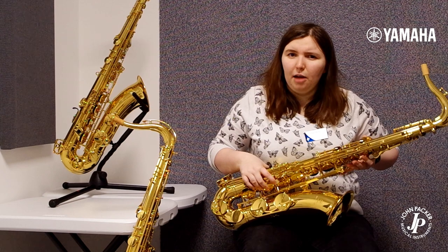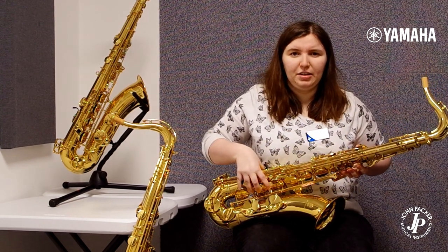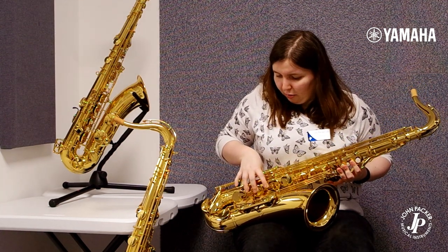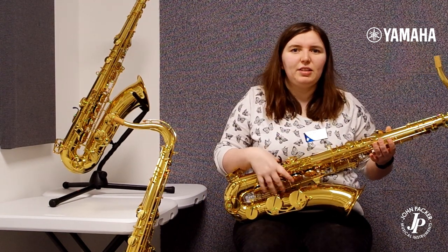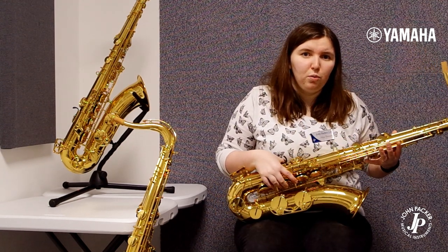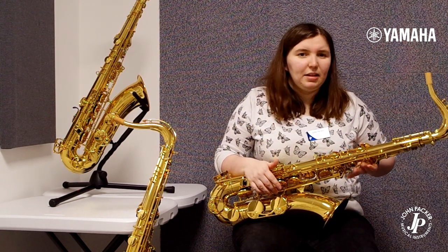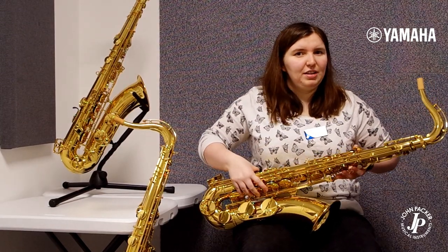As tenor saxes go, it's very light and it feels really nice under the fingers. I've got particularly small hands and I can reach low C and low B flat no problem at all. This would be ideal for someone who's just starting out, wants to learn the tenor, or is looking for a reliable doubling instrument. It comes with a good Yamaha 4C mouthpiece which is very user friendly and easy to blow, and it makes an impressive clean focused sound which would suit a variety of styles.